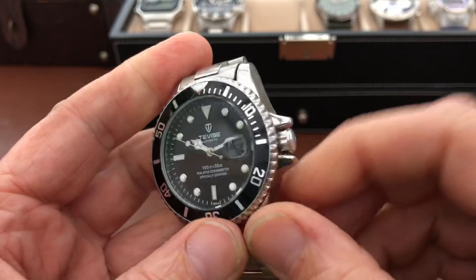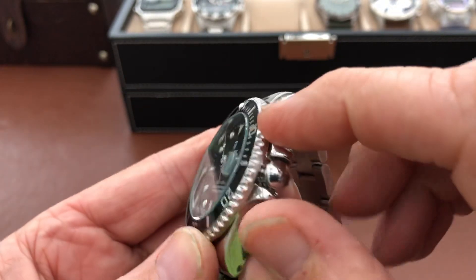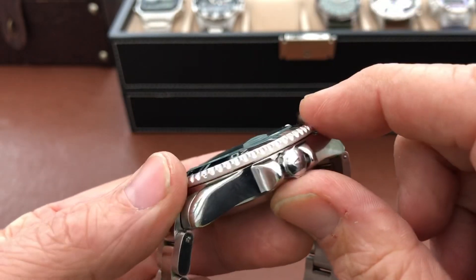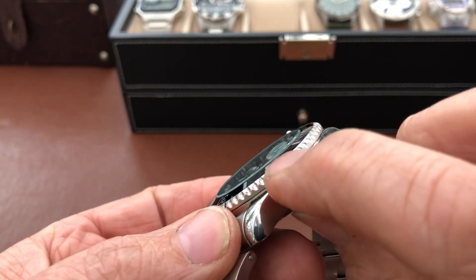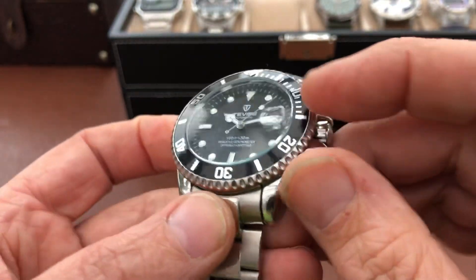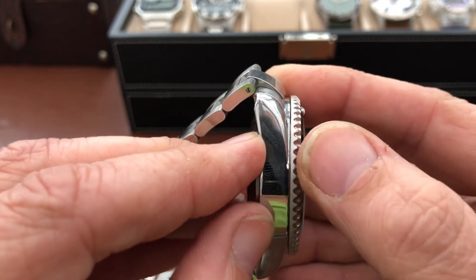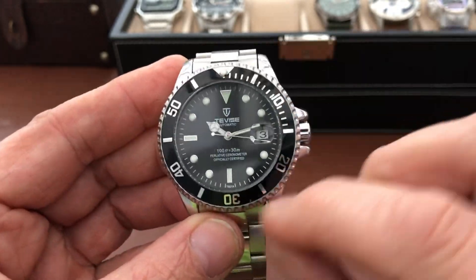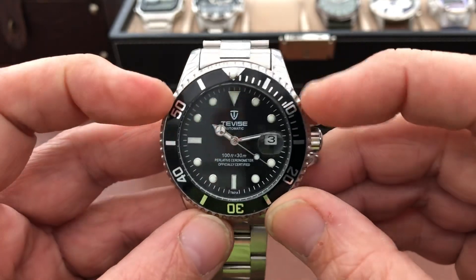Basically what I did was when you're winding this, where the coin edge was, it was a bit catchy. So what I've done is I took the bezel off and put it on the polisher just to take the rough edge off the side. You can actually see an ever so slight change in color there — I think it's copper or something. I'm not sure what that is, but that kind of color is coming through there. I actually quite like the look of it now.